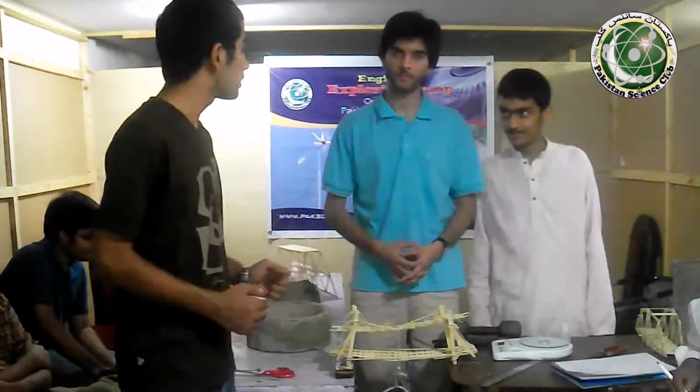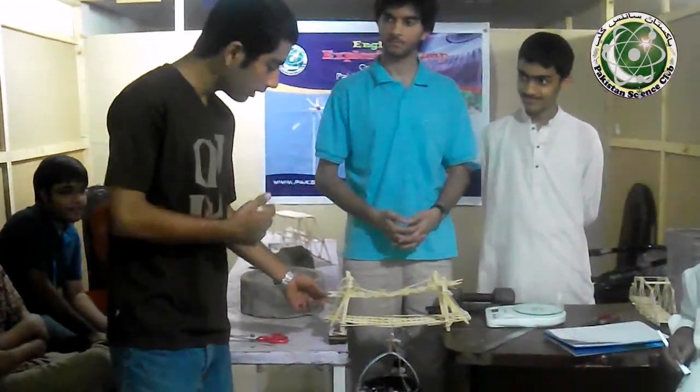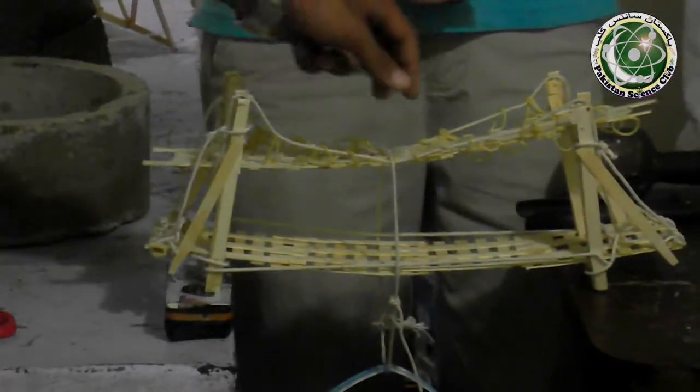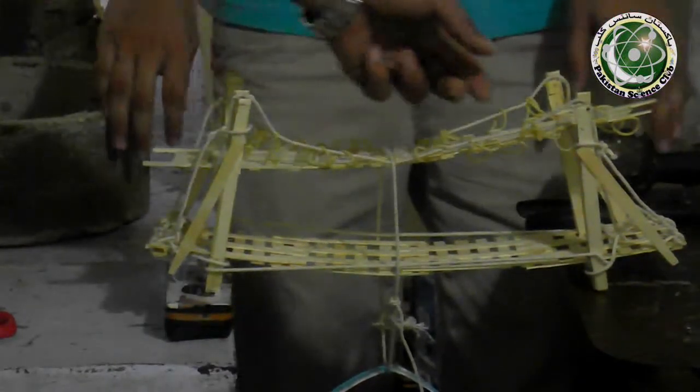Here we have Team C, which is Nasir and Fahad. We can see this bridge — it's an innovative design. It's more like a suspension bridge, standard for suspension. They have used rubber bands and both pillars as a rope.